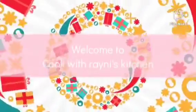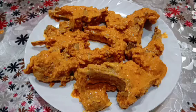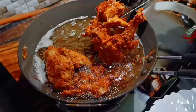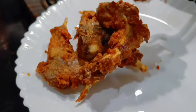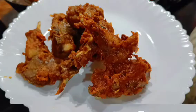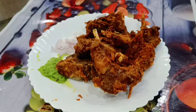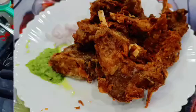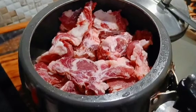As-salamu alaykum friends and welcome back to Cook with Ryanese Kitchen. In today's video, I am going to share with you the fried banana recipe. It is very easy to make and it is very tasty. Please try it with me and don't forget to share my videos. If you are new and you haven't subscribed yet, please press the bell icon. Let's start making this banana.